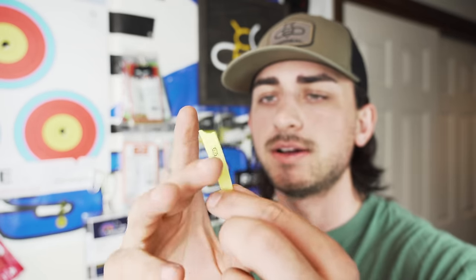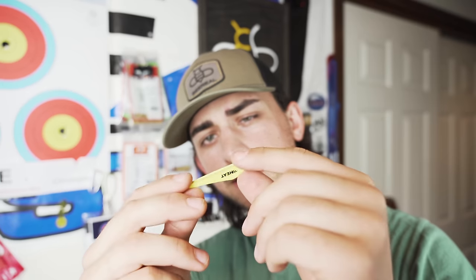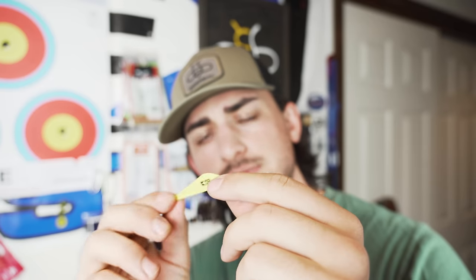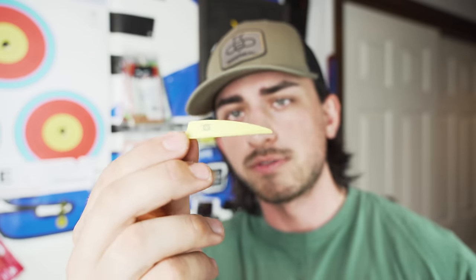The 3 inch X vane is pretty big — definitely the biggest size I'd ever run on a hunting arrow, but it's still probably going to fly really well. The heat vane is a little bit smaller, more rigid, with a sharper cut on it, which I think is going to make it quieter — it has a more stealthy profile. The 2¼ inch X vane, bias aside, I think is my favorite right now — it's sleek, looks sick, shield cut, low profile, and it's quiet.